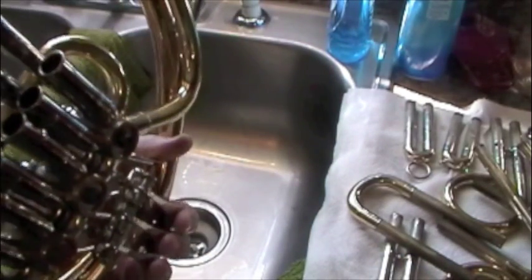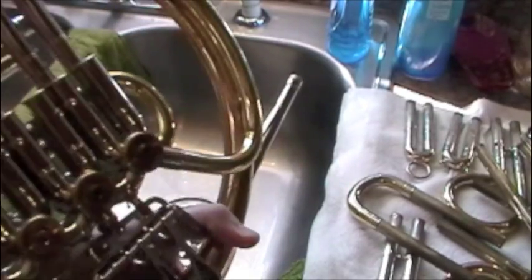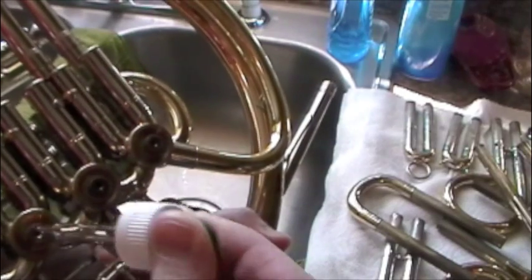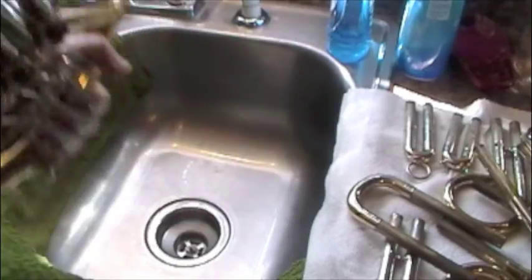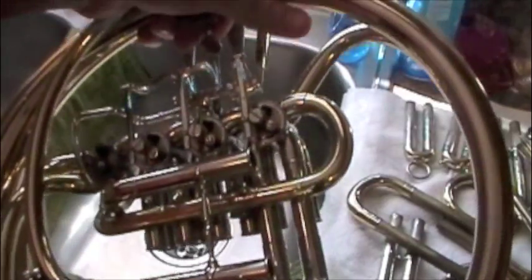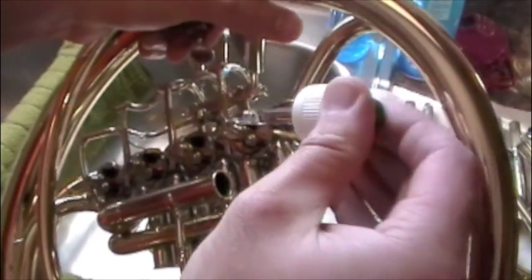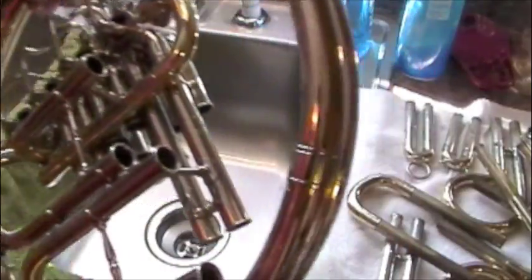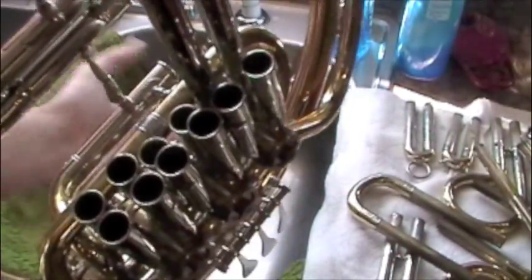Put a drop or two in here just to keep the corrosion down on the inside of your lead pipe. Then also just a drop or two on the top of each one of these valve caps, and down over here where the linkages come together — just a drop right there. And your horn is all oiled up and ready to go.